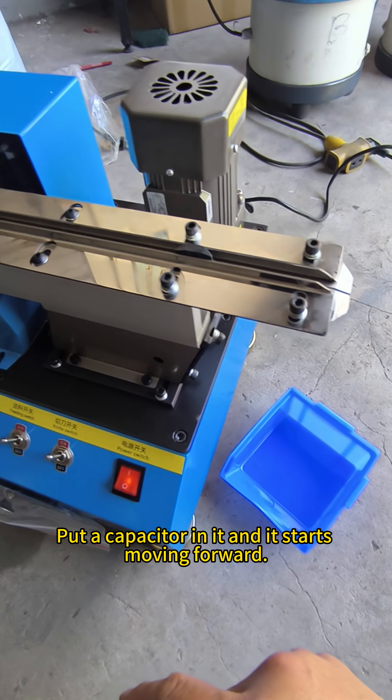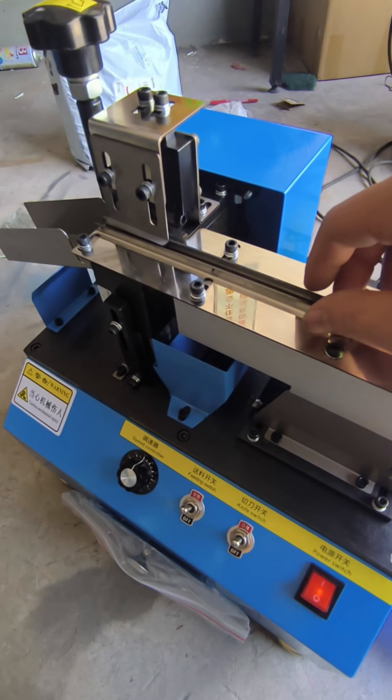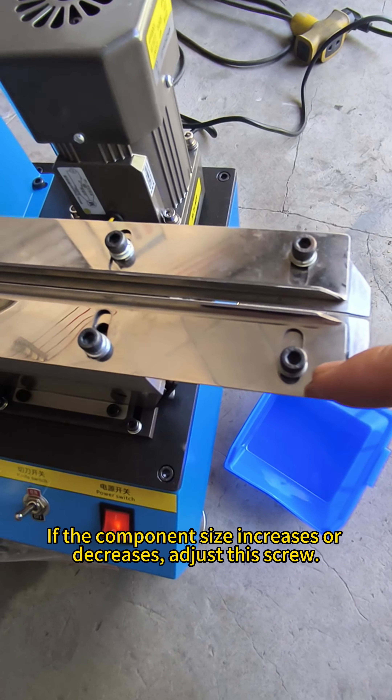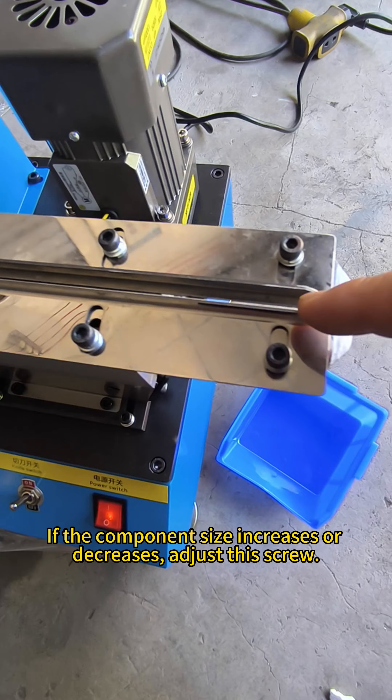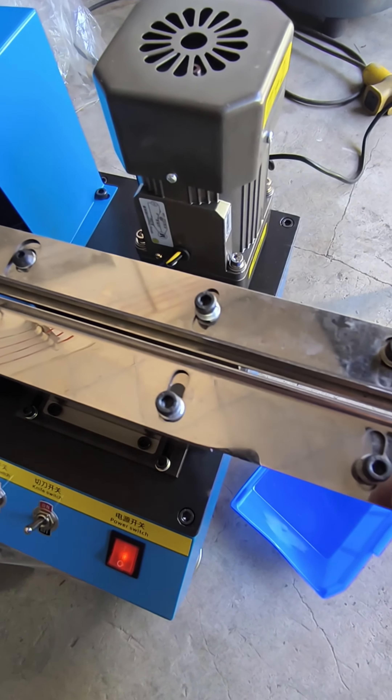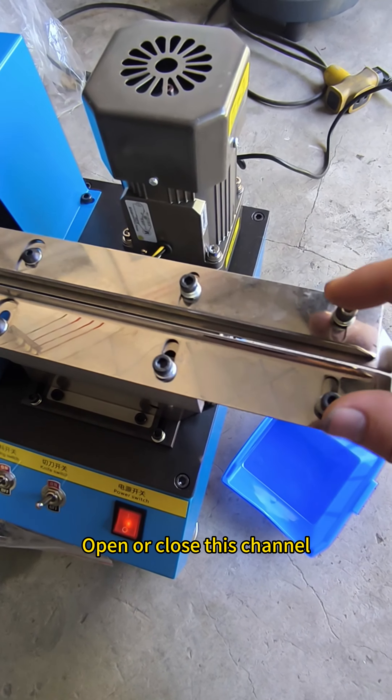Put the capacitor in it and it starts moving forward. If the component size increases or decreases, adjust this screw. Loosen the screws on both sides to adjust. Open or close this channel.